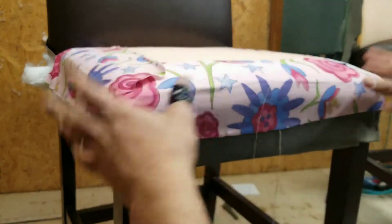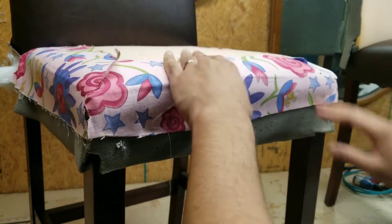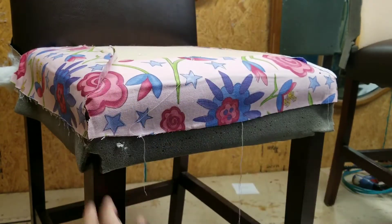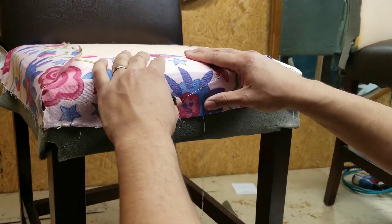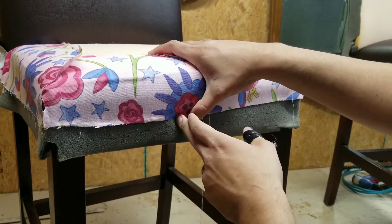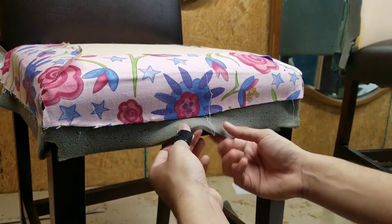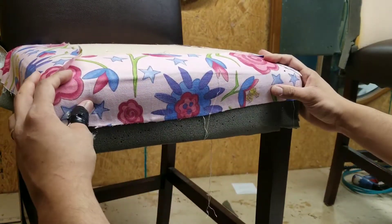I'm gonna show you how I prep the seat. I glued this with Diablo spray glue. The reason I glued it is because when I took it apart, it didn't have any additional padding — it was just foam, these two pieces of foam. This foam was actually coming off, you can see it's separate from the pink one, so I glued it to prevent that.